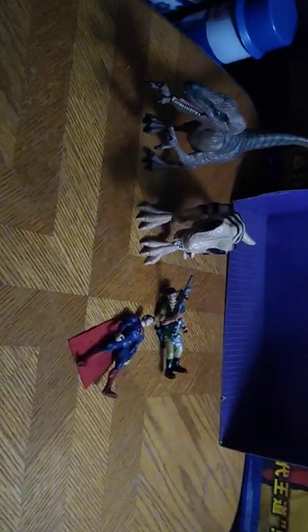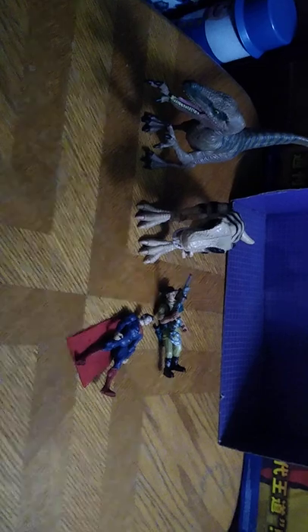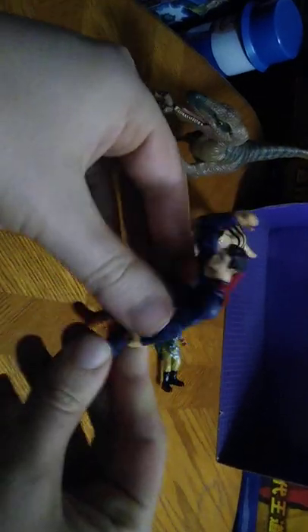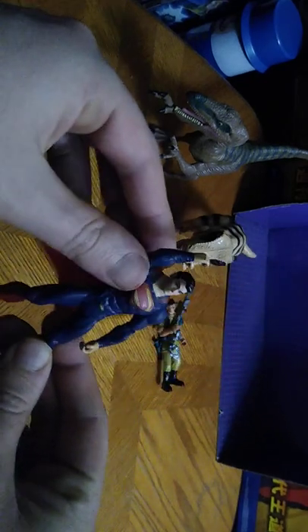Today we'll be doing a Superman figure, plus some figures from my Goodwill Outlet Toy Hall. These are all figures in my Goodwill Outlet Toy Hall that are small, but they are action figures. First on the list, we got the favorite guy in tights — it's Superman. He's literally that cool.